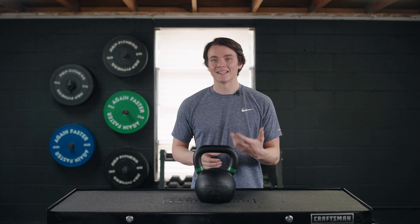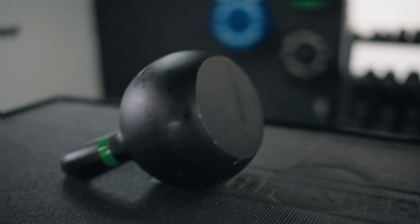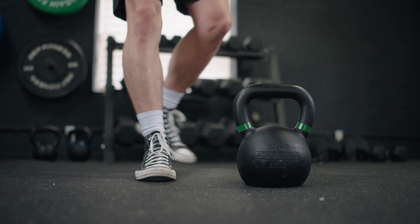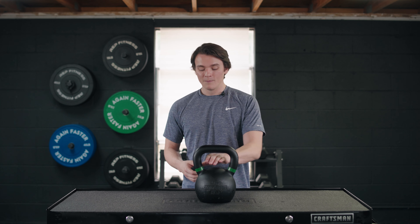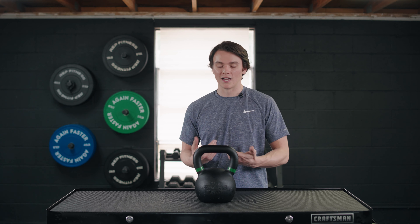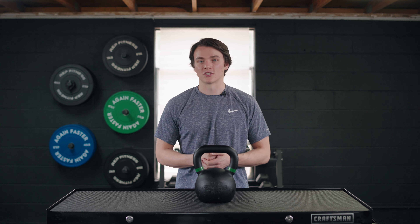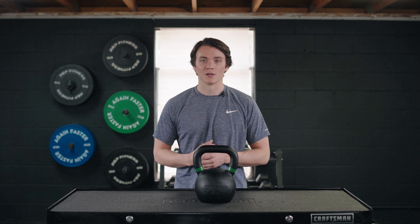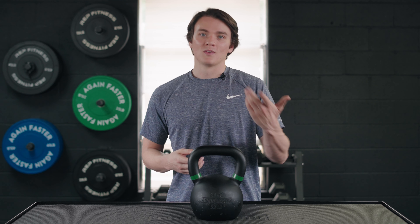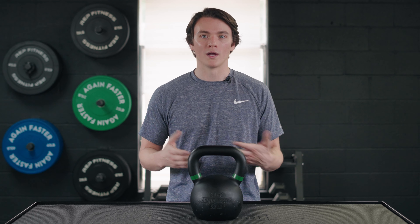Workout equipment is an investment, and these kettlebells feel really durable and sturdy. I think they could last you potentially a lifetime, just as long as you're not tossing them on concrete. This could be the last set of kettlebells you ever need. But if they fall out of your budget I would definitely suggest an adjustable kettlebell system, though I've noticed some don't go up to 70 pounds — so you'll eventually run into the problem of your weight capping out.